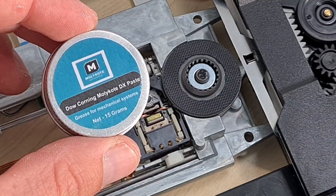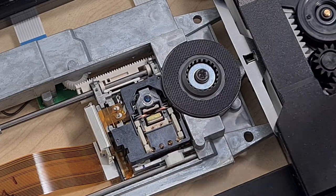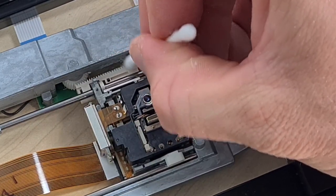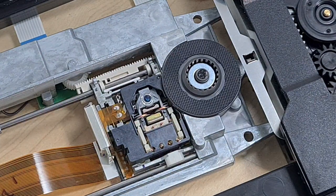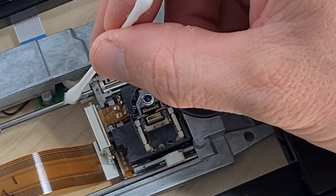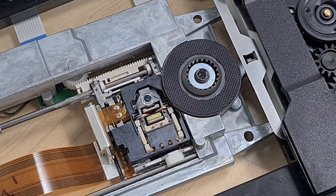Clean it with the wet side and then buff it with the dry side — really really gentle, hardly putting any pressure on it. Now I'm going to put a little bit of grease on: standard Molly Coat DX. I like to use grease for mechanical systems. Put a little on a cotton bud and just apply it to the rails and sliders — you really don't need much. I like to put it on this toothed rail at the back and as it starts working it should spread around the transport.